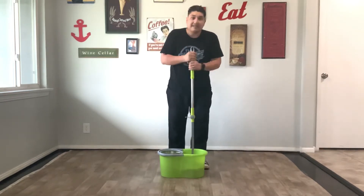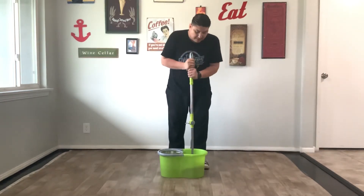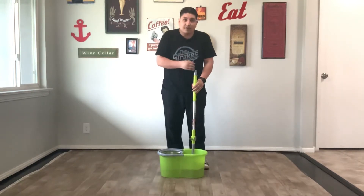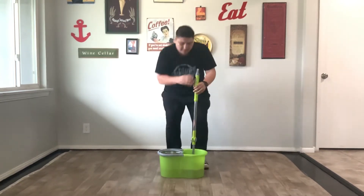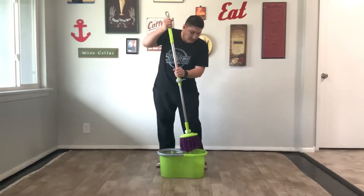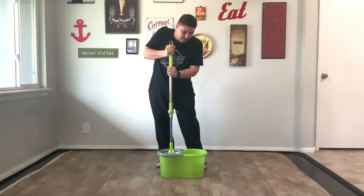This one actually spins, takes off all the debris and dirt — it spins on this side. The one from TV or the stores, there's nothing in there; you have to just shake it in the water, and then it's plastic over here. This one's metal. So you spin it over here, just like that.